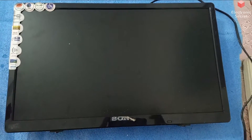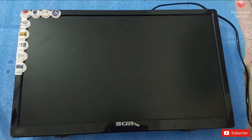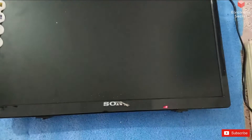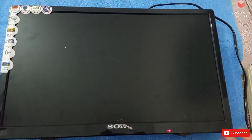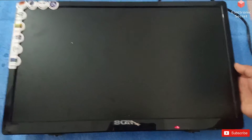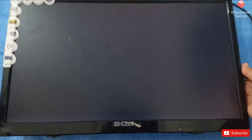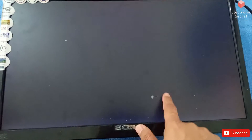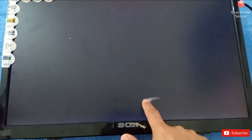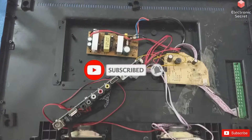Welcome to my channel Electronic Secret. I have a new video today with an LED that has no picture but the backlight is okay. I will power it on and you will see that the display is not coming but backlights are okay. Watch my video till the end to know how I clear this fault — the backlights are okay but no display picture is coming.